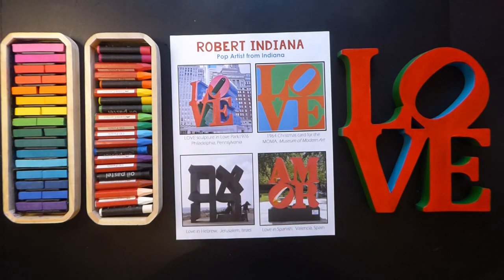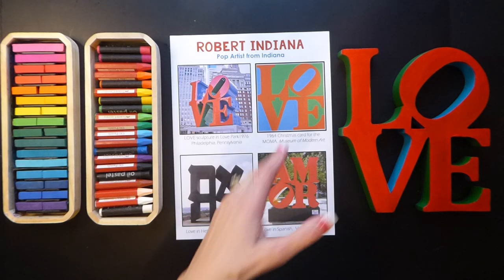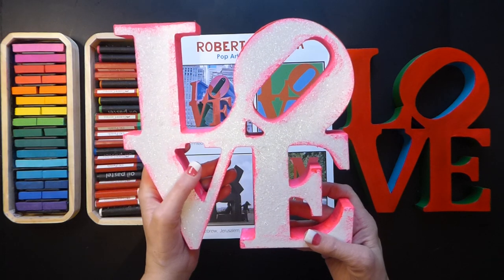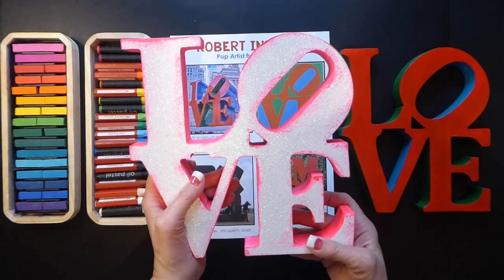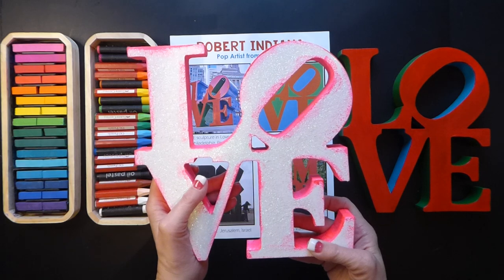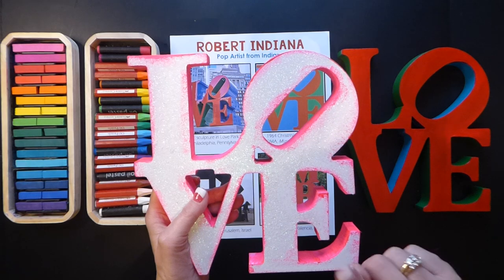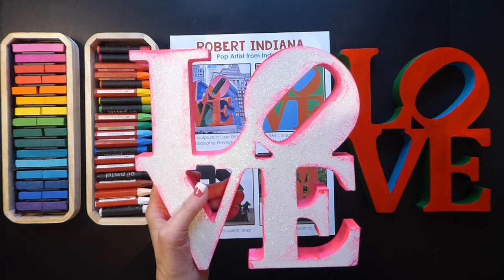This sculpture became so popular that it was duplicated all over the world, including in Valencia, Spain, where they made a love sculpture that says Amore. Here is the love sculpture in Jerusalem, Israel — quite interesting. He liked the smooth lines when he made this, and so he did not sign his sculpture. This became so popular that it was created all over the world, but it was not copyrighted because he did not sign his name.